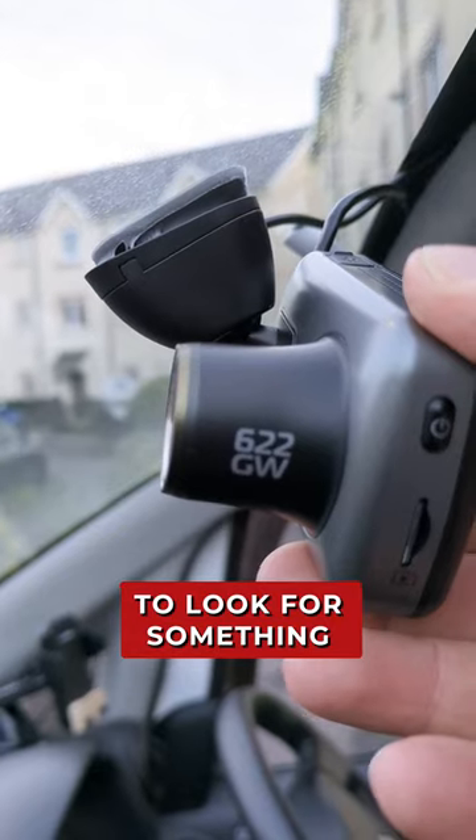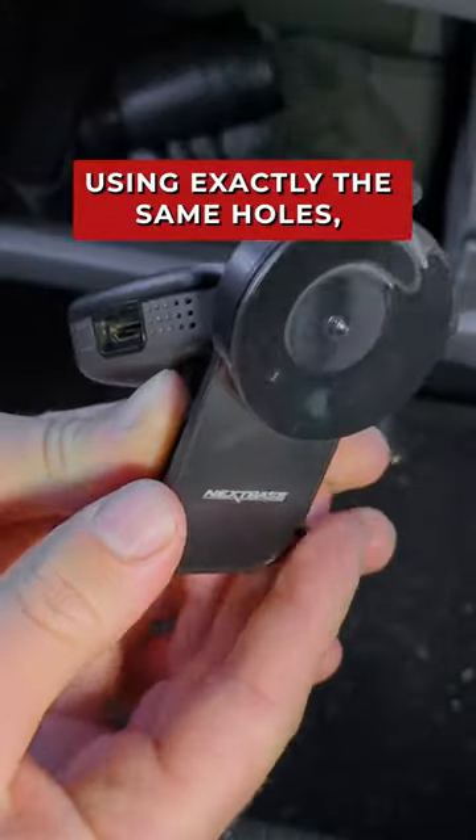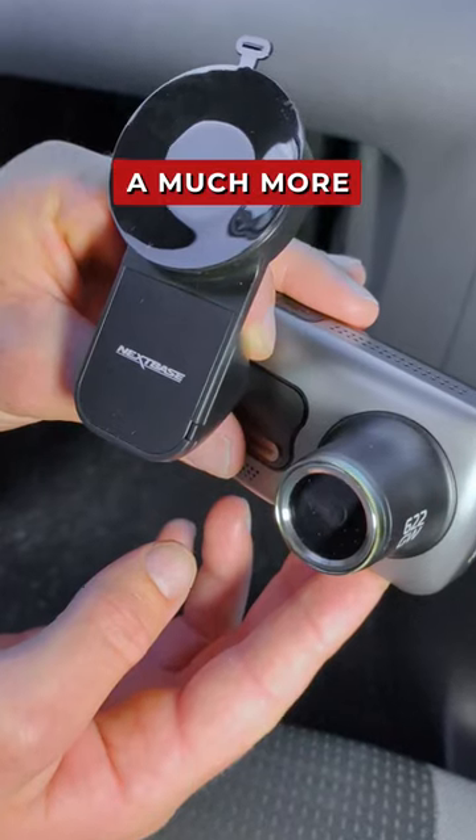So it's time to look for something a little different, and that's where the suction cup mount comes in. It attaches to the dash cam using exactly the same holes but will provide a much more secure attachment.